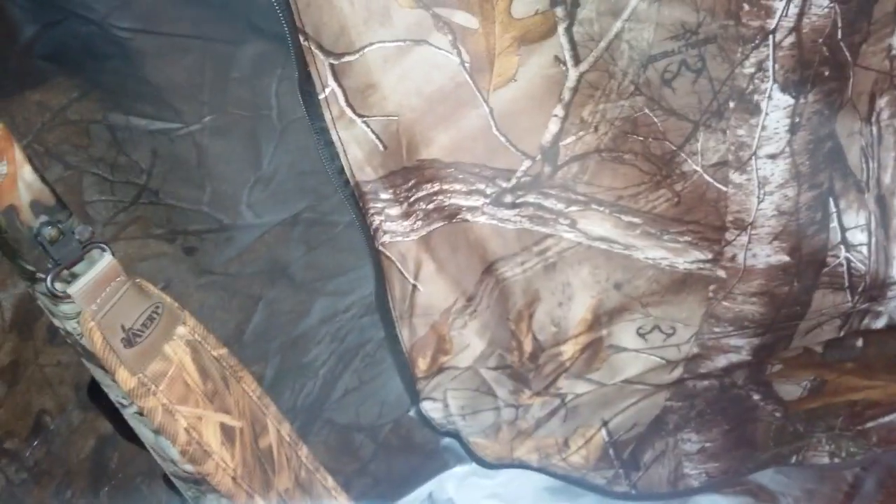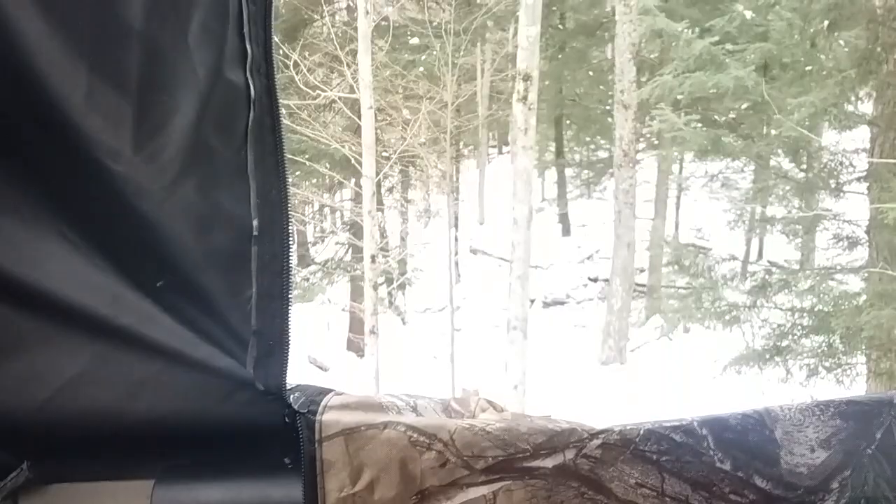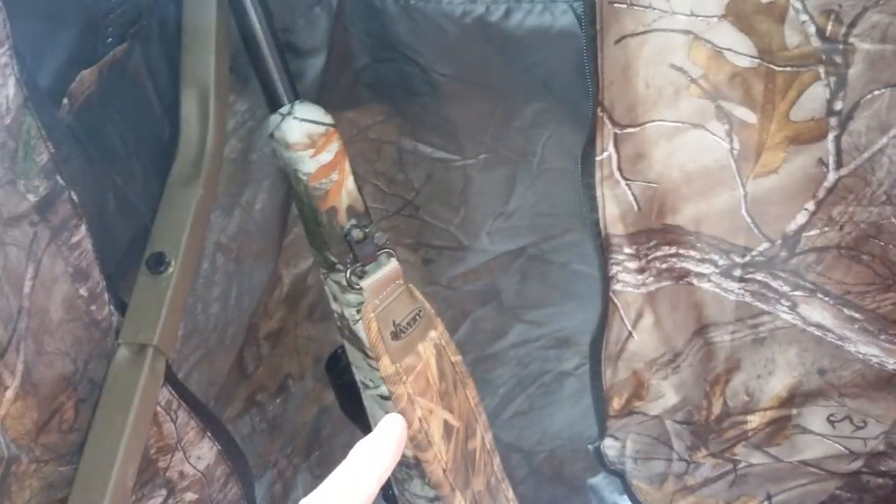What's going on guys? Cadenwood Outdoors here. Today I'm out here hunting. Got the old trusty 308 right there, and a 270 over there.